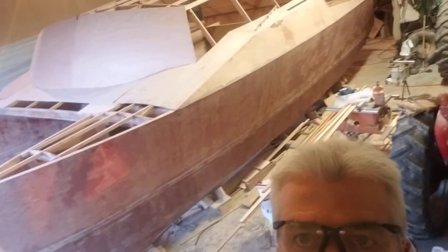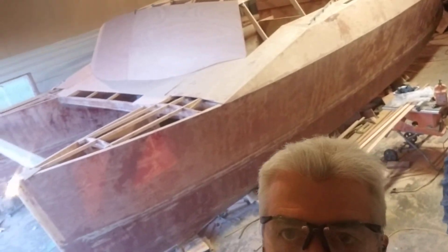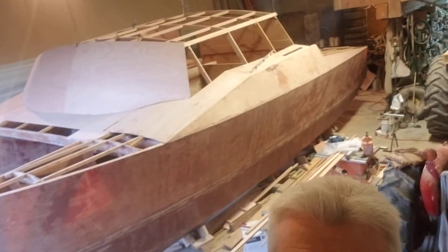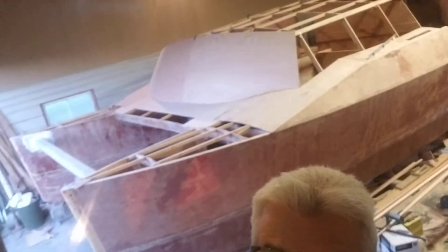The boat was designed with a more square front. I decided I think I'm gonna put a rounder front on. I still have to figure out fitting the windows and see if I can do that on the curve.